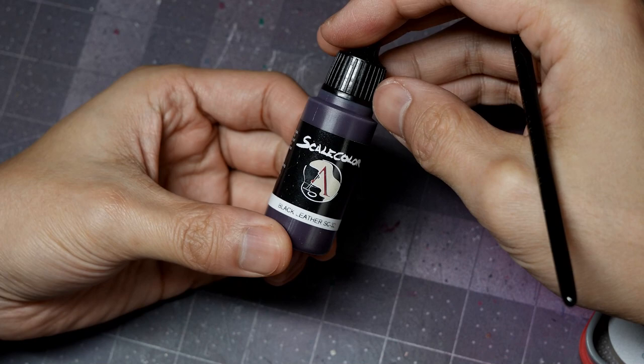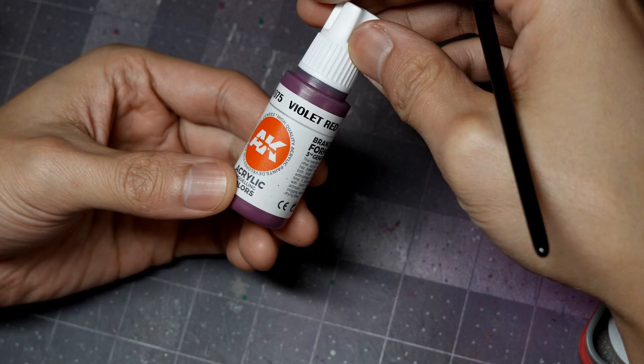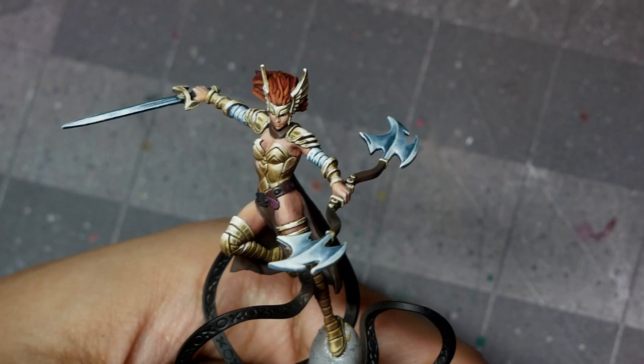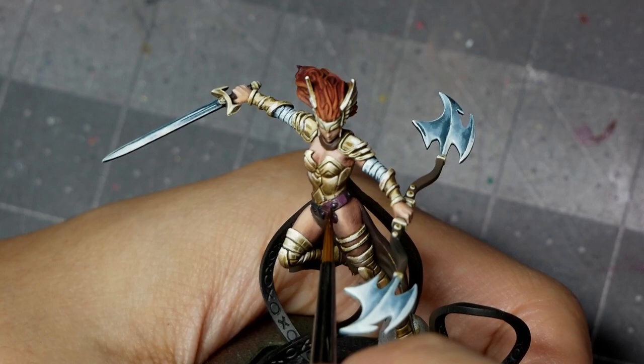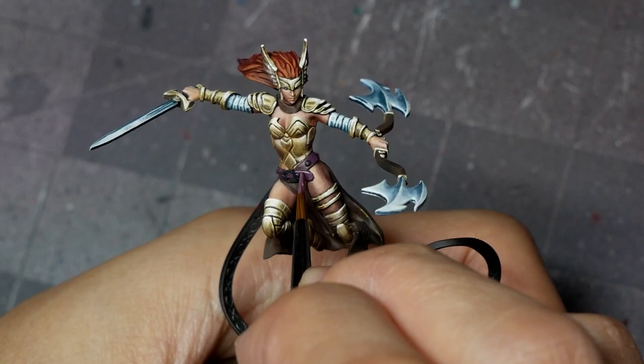To paint the leather, I'm going to start with a base coat of AK black leather. From there, I'm going to highlight with violet red, doing this in a sort of scratchy vertical line motion to simulate the way that the leather would bend, crack, and crease over time. For my highlight, I'll mix in pale sand with the violet red, really focusing the highlight on the edges and then creating micro-scratches along the surface of the leather.